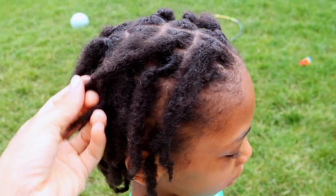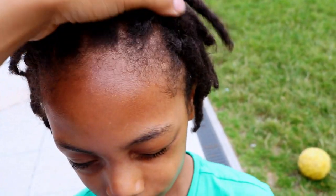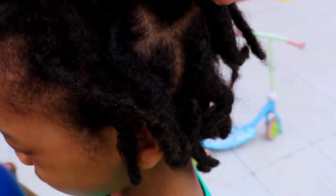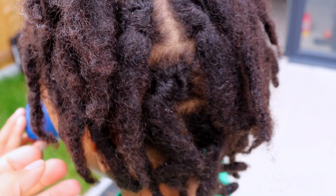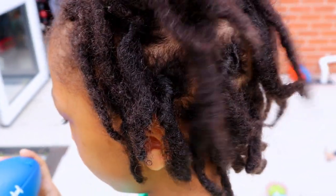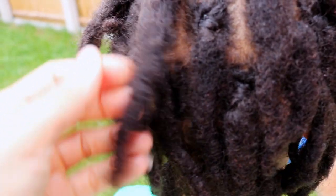Nonetheless, here was a look at his hair two days after his retwist session. And yes, we do have lint, which is normal and expected — and is also the reason why you must maintain your regular lock grooming and maintenance routine.